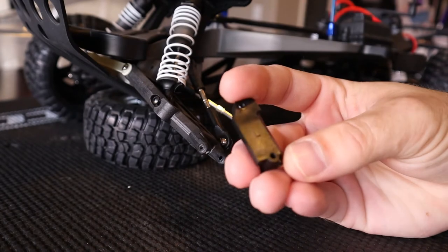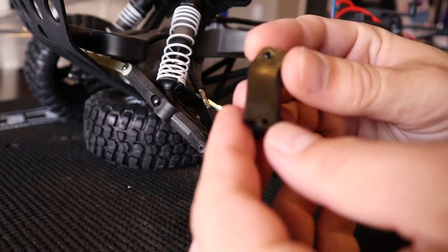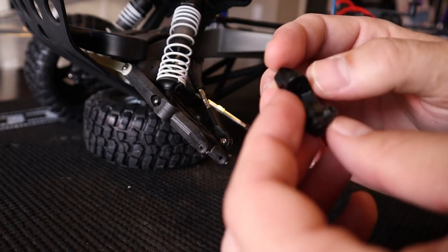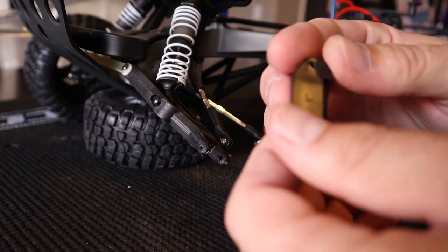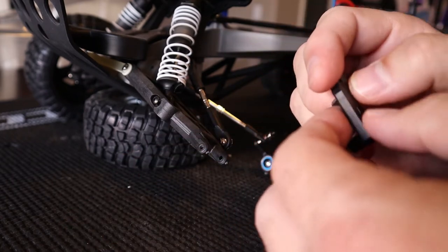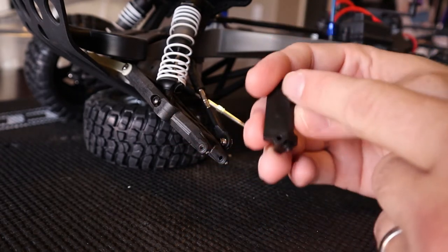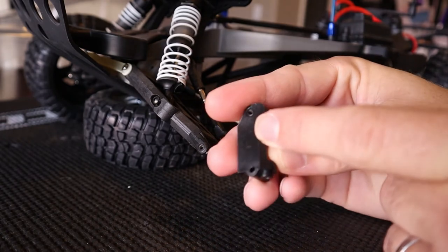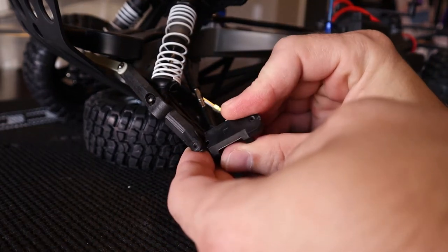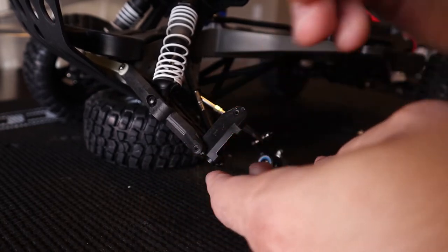And the caster block is away from the vehicle. Pretty simple, easy way to do it. These are labeled L and R for left and right — these actually are different from side to side, so you've got to make sure that you're putting the left one on the left side, the right one on the right side. So pull the new one out of your package, get the appropriate one here. We are working on the left side, so we've got the L here for left. This flat face with the marking on it goes towards the front of the vehicle.